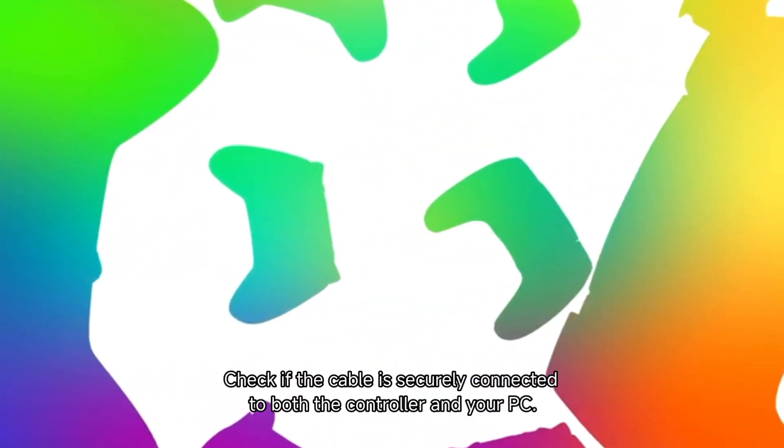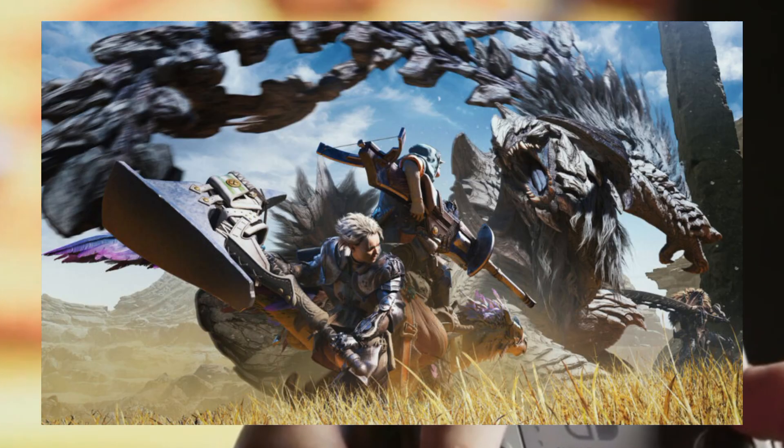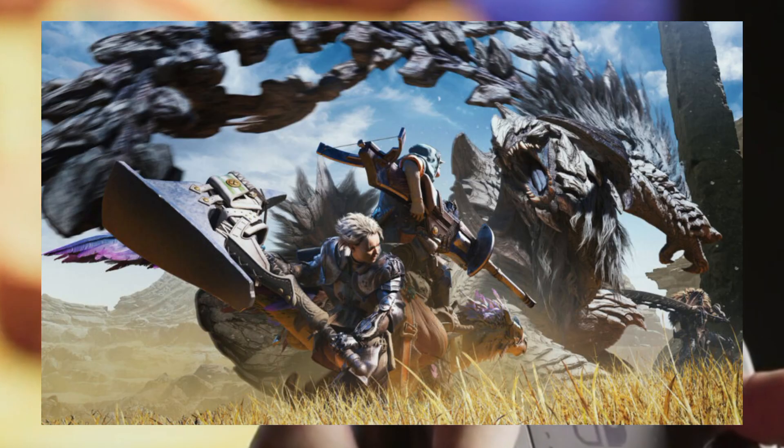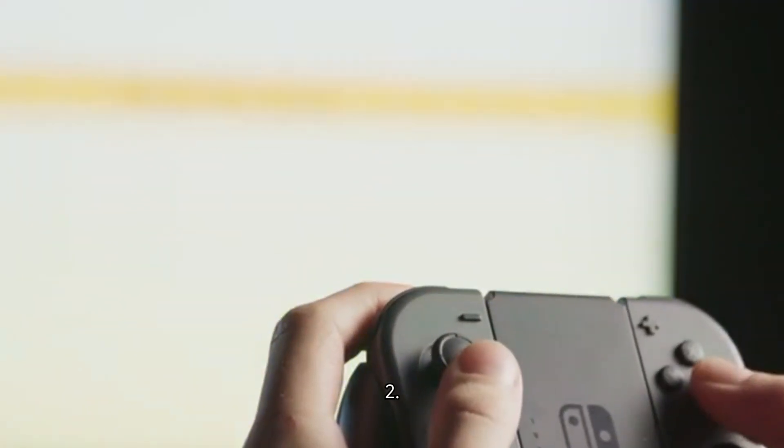check if the cable is securely connected to both the controller and your PC. For wireless controllers, make sure your wireless controller is properly paired via Bluetooth or the wireless receiver.